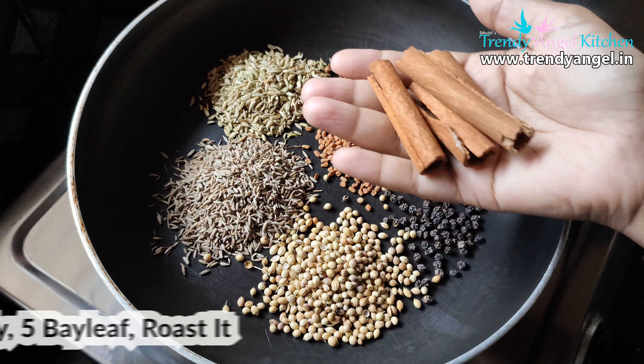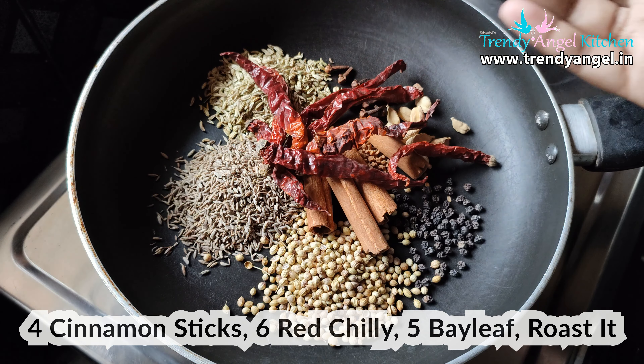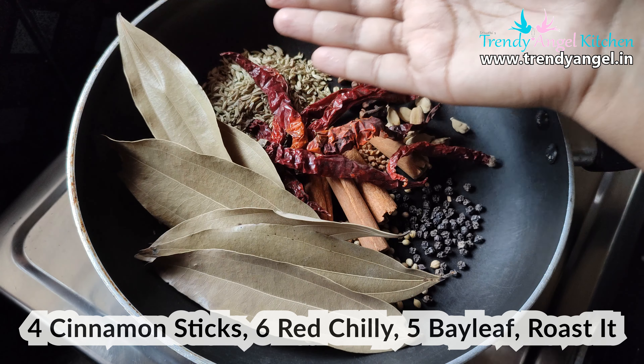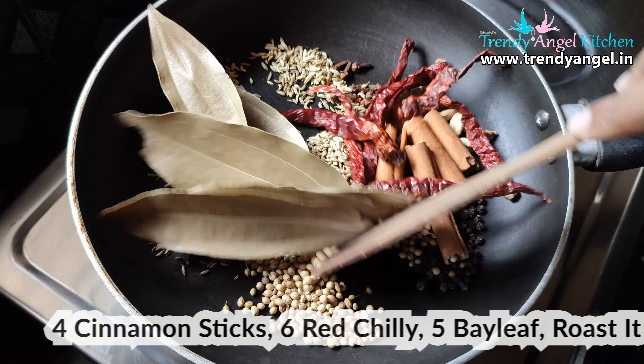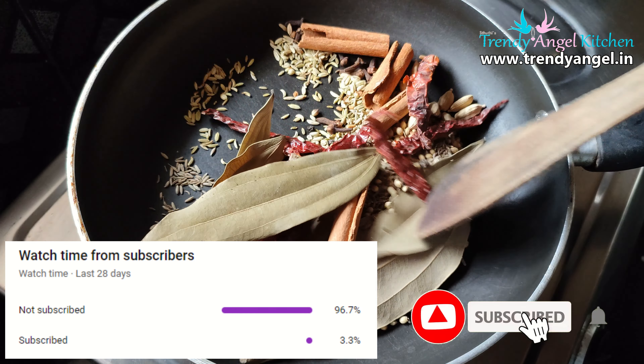Then add 4 cinnamon sticks, 6-7 red chilli and 5 bay leaves. Then roast all the spices on low flame for about 5-6 minutes.